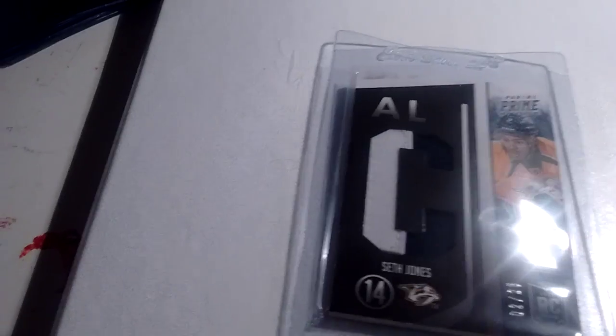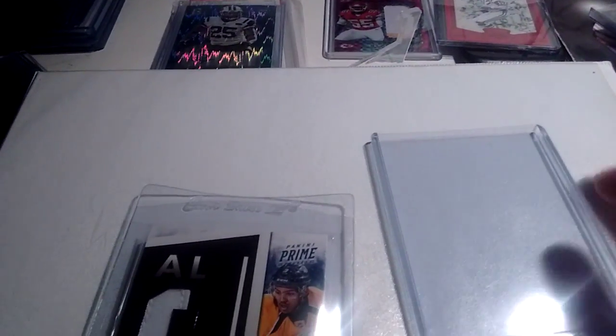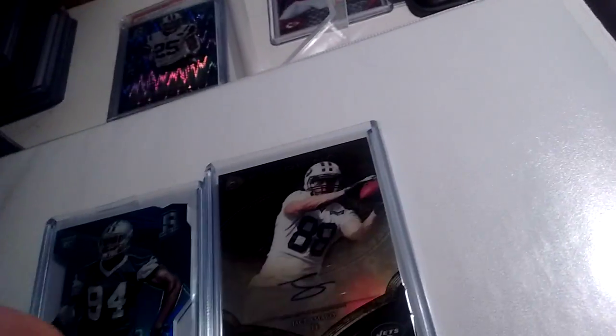I was really scared to put them in because I didn't want to ding the corners or anything like that. So I was just going to send them in the top loader, but not anymore. I'm going to be doing a few more of these, such as this Jason Merrow and this Randy Gregory. I already got finished with this thicker gold standard card.